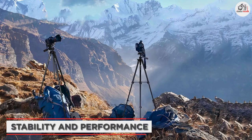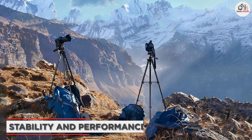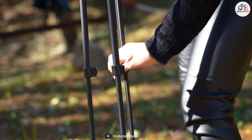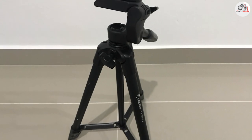Speaking of stability, the Indirex camera tripod doesn't disappoint. The legs are steady and provide a solid base for your camera. The rubber feet also provide a good grip on most surfaces, although I did notice that they can slip a bit on smoother surfaces like tiles.